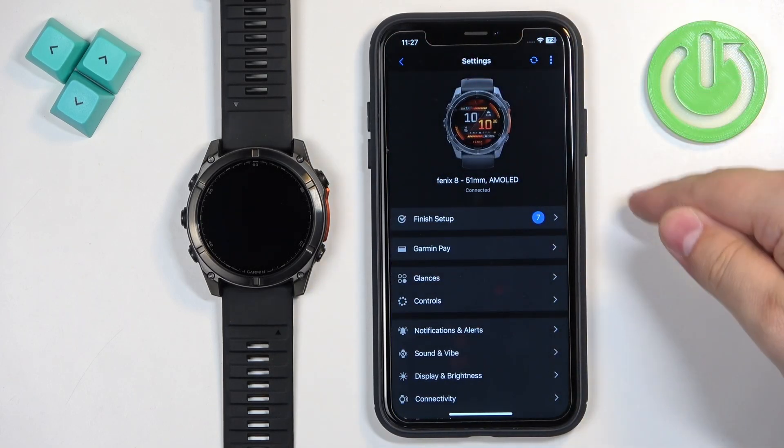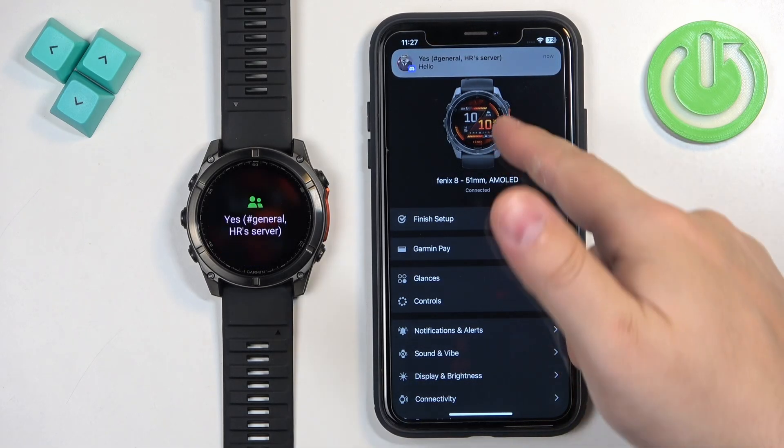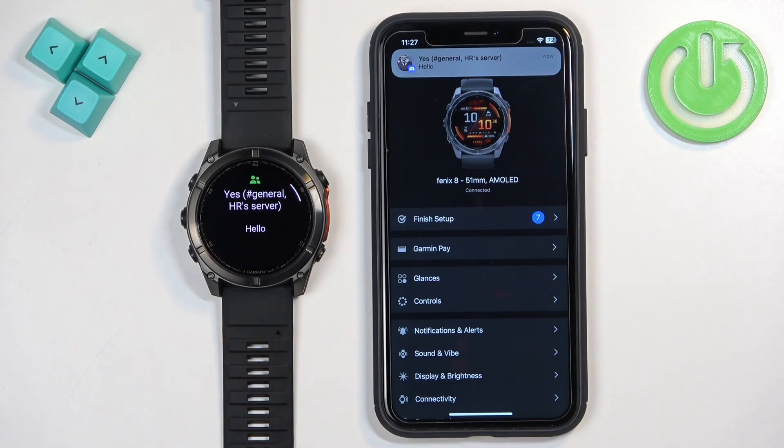Once you're done, go back to the settings page and sync the devices together to apply the settings. You should now be able to receive notifications. I'm going to send myself a message on Discord — and we got it on our iPhone and also on our watch, which means it is working. That's how you enable phone notifications for this watch on the iPhone. Thank you for watching. If you found this video helpful, please consider subscribing to our channel and leaving a like on the video.